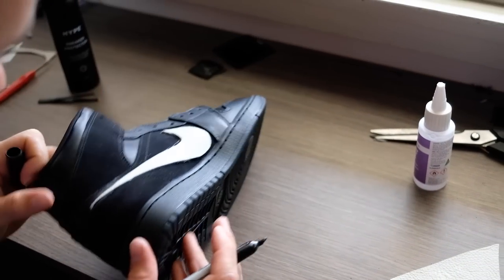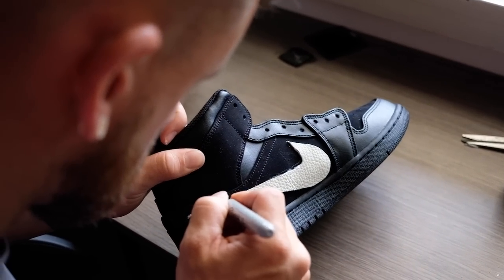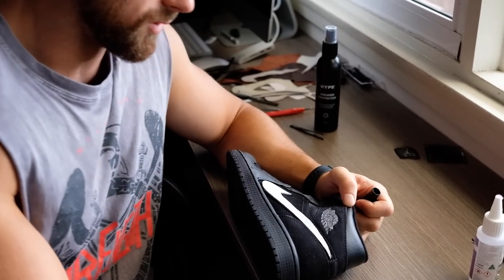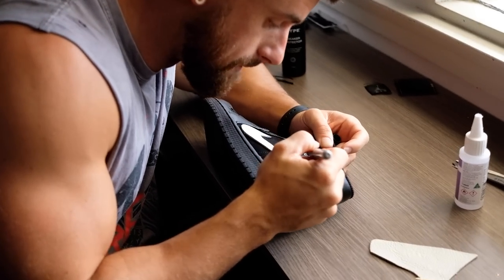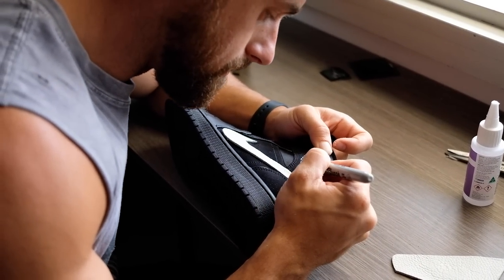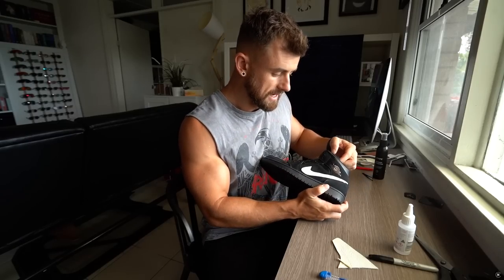Just gonna get rid of the details there — up around the heel, same on the other side. Now the next thing I'm gonna do while we've got the Sharpie out is trace over our Jordan logo. As it is grey and the rest of the shoe is black and white, I just blacked it out — made it like a black gloss. Sharpie's perfect for this, nice and simple, just tracing over each of the bits with the black. And as you can see, I've now blacked out the Jordan logo.